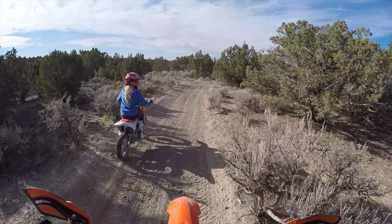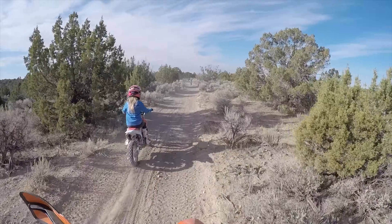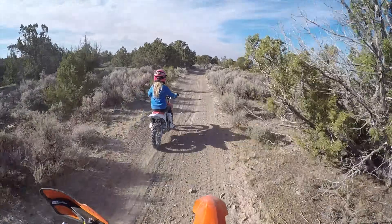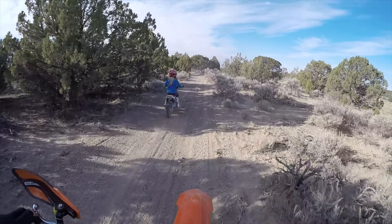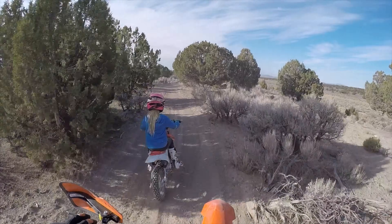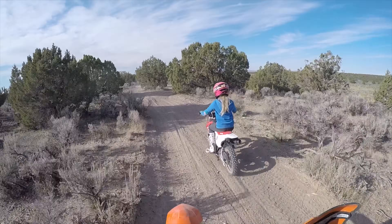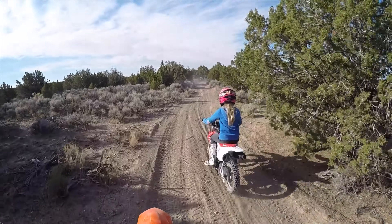I've got one of my boys on an older KTM 50 and it's definitely a lot more lively. I like these Hondas because they're a four-stroke, air-cooled bike — the maintenance is next to nothing, you just change the oil and air filter. They're very bulletproof and it's just a good bike for kids to learn on.